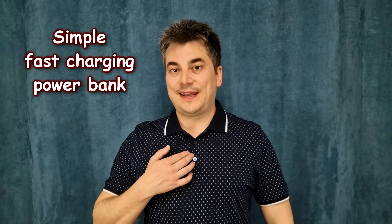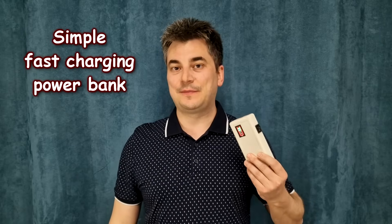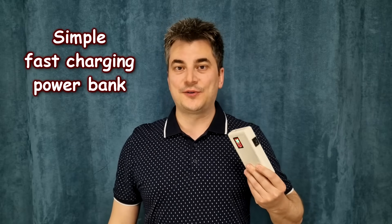Hello my friends and welcome! My name is Sorin and in this episode I will show you how to build a simple fast charging power bank with only a few components.